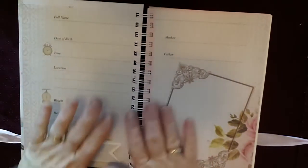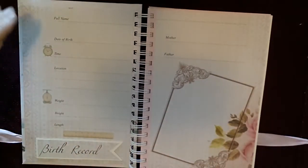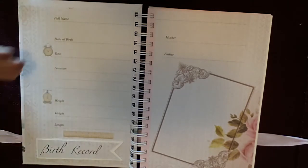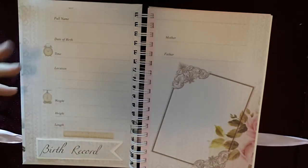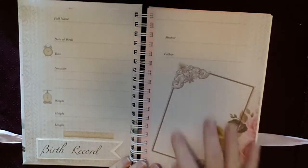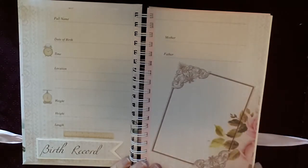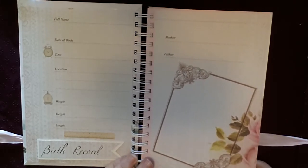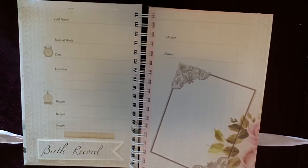This is the first page inside. It's a record where you can put the baby's name, date of birth, time, where the baby was born, weight, height, length, mother and father. And it's got a spot here for a beautiful picture of your newborn — those very first hours when you first get to meet your precious little gift.